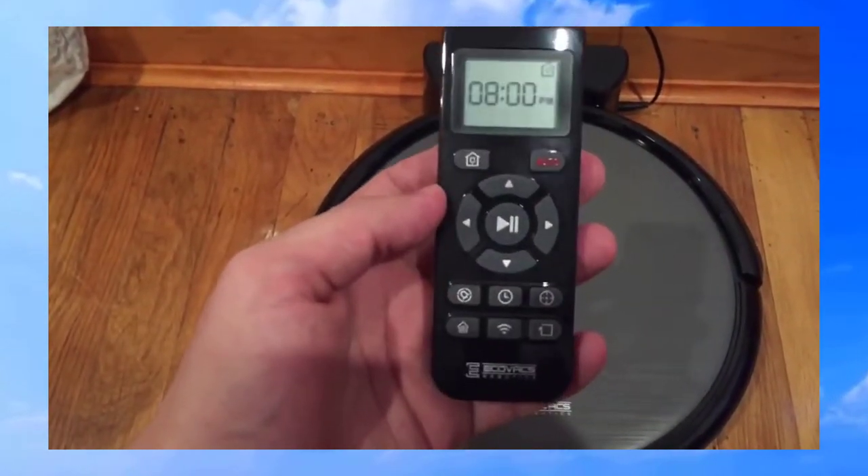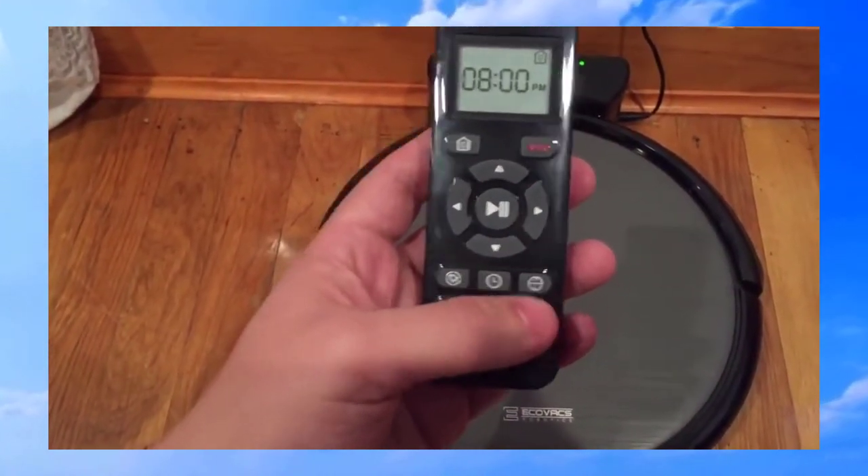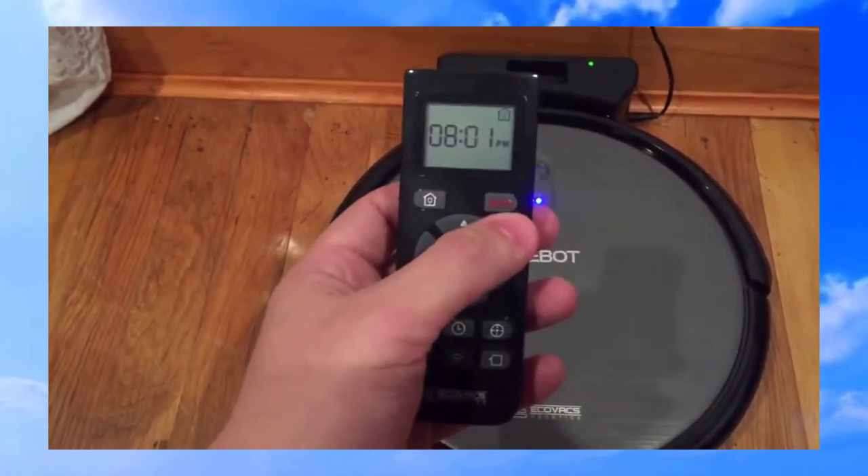You can even schedule it — there are two types of schedule settings, though I don't know how to set up the second one. This is the Wi-Fi finder for your app, edge cleaner, spot cleaner, room cleaner, and of course automatic cleaner.